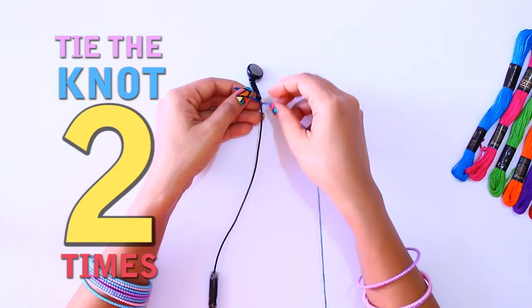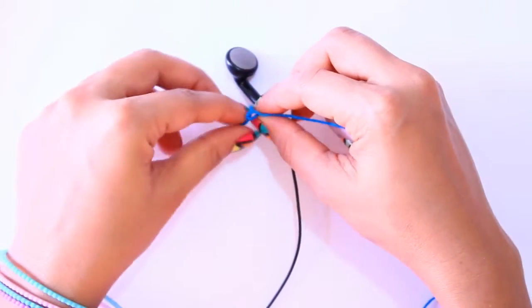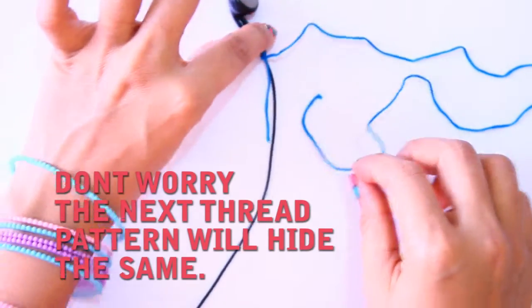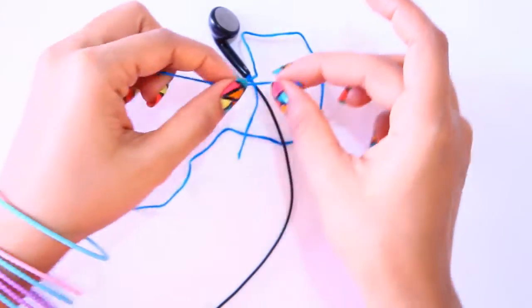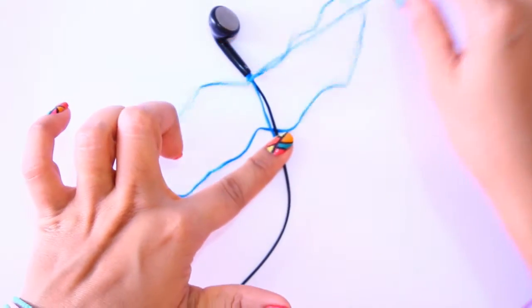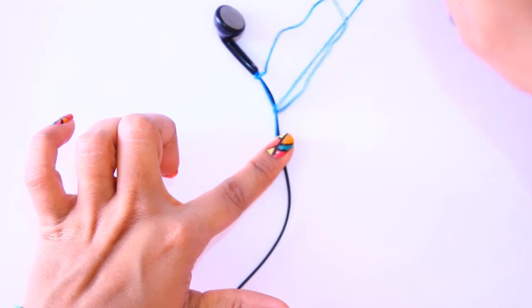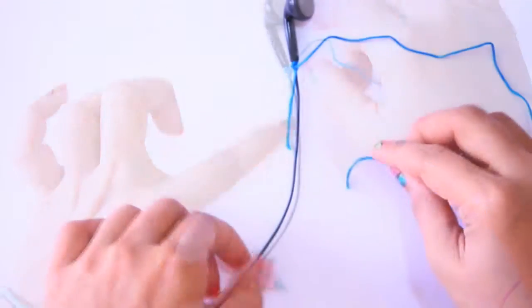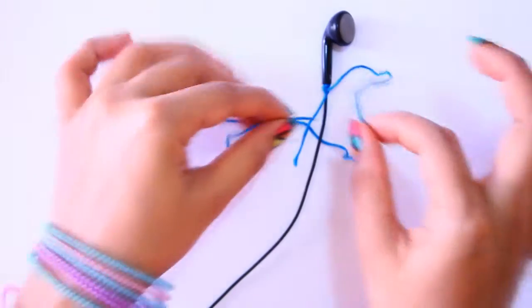First, I am going to tie a double knot around the neck of the speaker, and don't worry about the excess thread — we will hide it. Just put the string under the wire and pull it through the loop. Repeat the same process over and over until you reach the desired length.